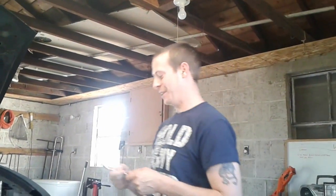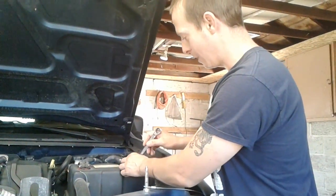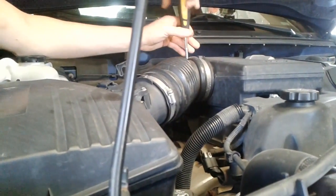The very first thing you want to do — I changed the terminals out, it's a half inch — take the battery ground off and just set it aside so the car doesn't run while you're doing all this. Now that we have the ground off, there is a clamp up here that we're going to loosen because we're going to take this whole thing off for easy access.